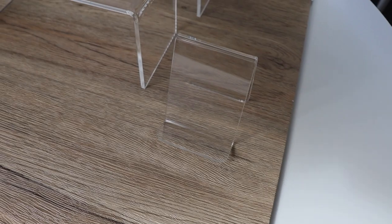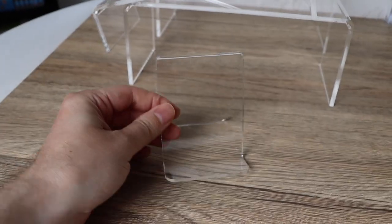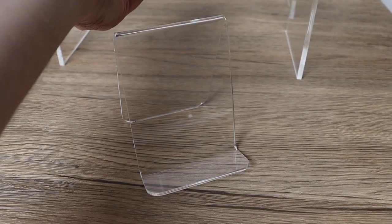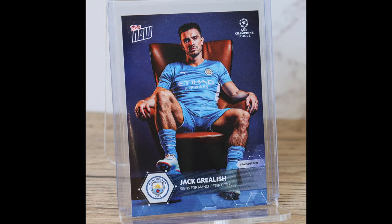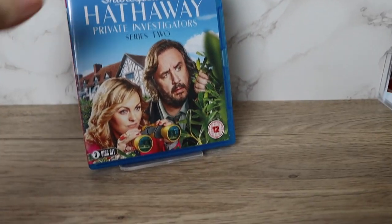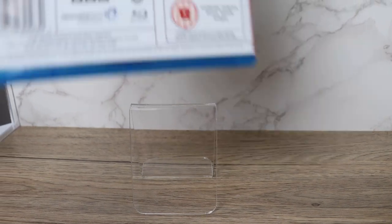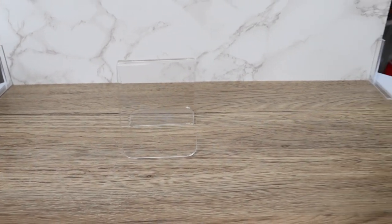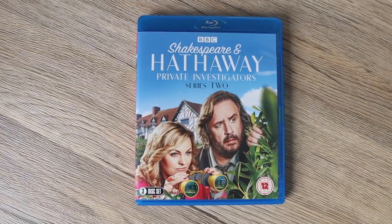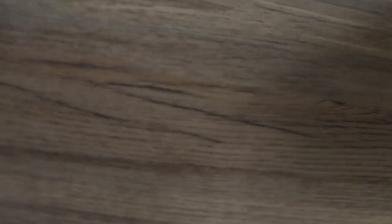I've also got these little stands - I've got this size and a bigger one as well for larger box sets. These look nice with DVDs and I've also taken pictures of trading cards with them. You can see it's a nice setup to take a photo with Blu-rays and DVDs - it's a bit better than just doing flat lays. You could do flat lays, but that looks more like the item is just on a dirty floor rather than nicely displayed on a stand.